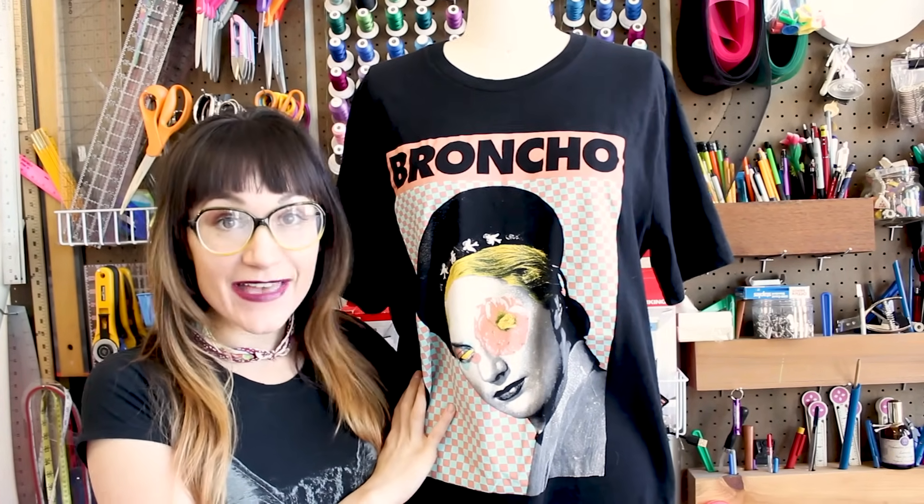Hi! Welcome to Sewy Anastasia, and today I'm going to teach you how to resize a t-shirt. I'm going to be using this band t-shirt here by Brown Show, one of my favorite new bands. You can tell it is an extra large on this dress form, and the dress form is my size, so we are going to take it in and make it fit.